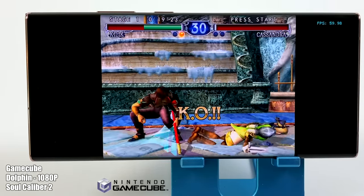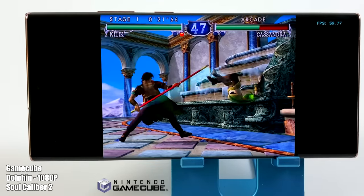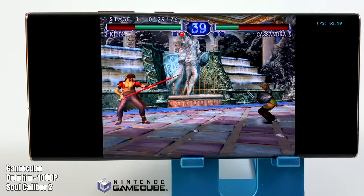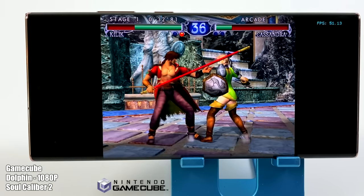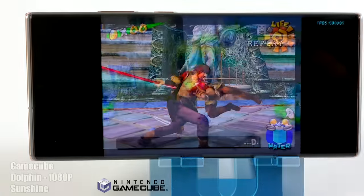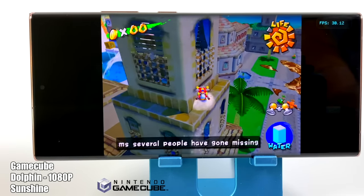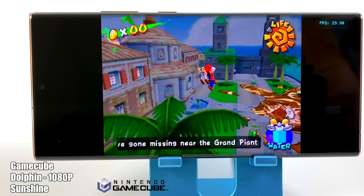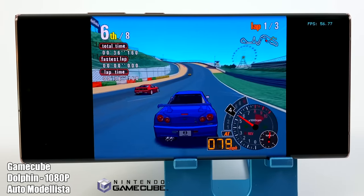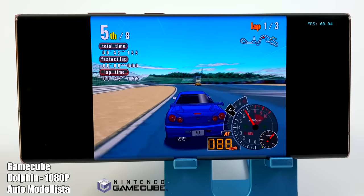Moving over to GameCube emulation using the Dolphin emulator. I am upscaled to 1080p and using the Vulkan backend. This is Soul Calibur II - not the hardest to run, but as you can see we're getting full speed. I've got a few more to test, along with a couple Wii games. Everybody wants to see Super Mario Sunshine tested, and it's running at full speed - it natively ran at 30fps on the original GameCube hardware, and that's what we have here. But one of the hardest to run is Auto Modalista, and we are getting 60fps with this game at 1080p. On the Snapdragon 855 and 855+, it was so close, but with this 865+ we're hitting that full speed mark.